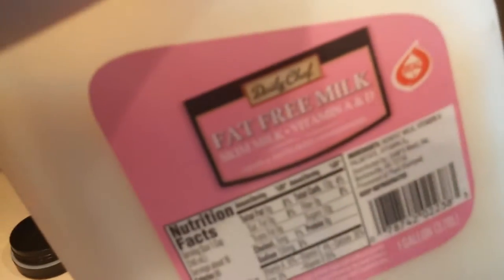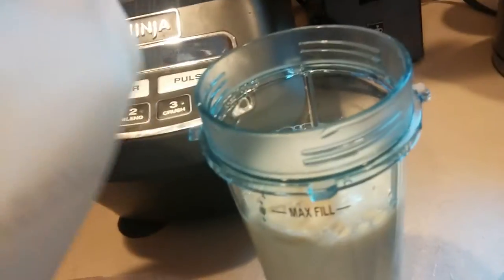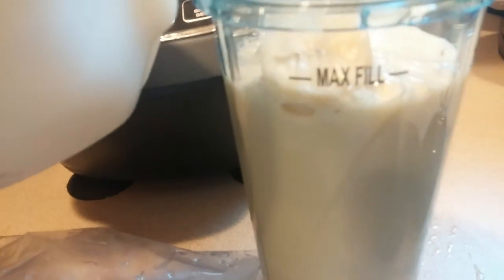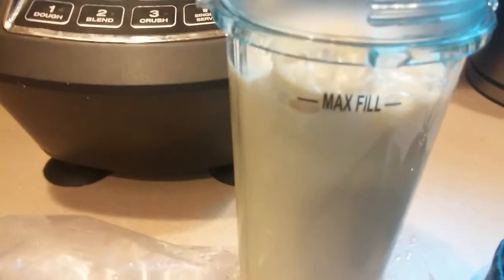So I add some fat-free milk and fill that up to the maximum fill line, right about there.